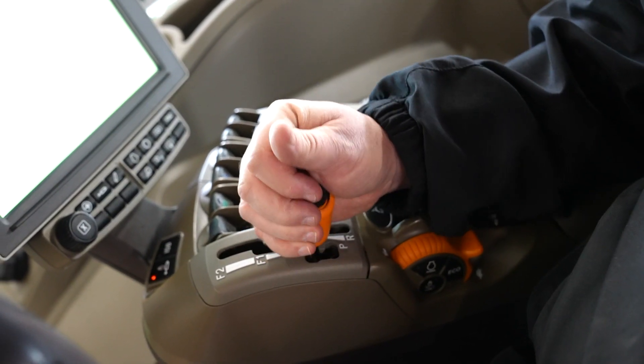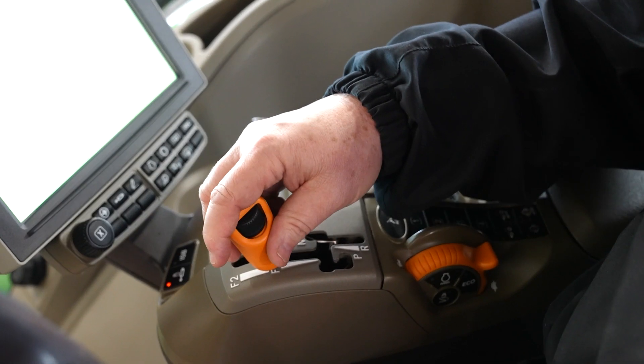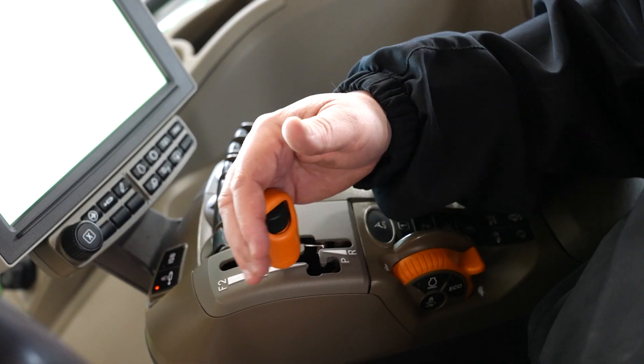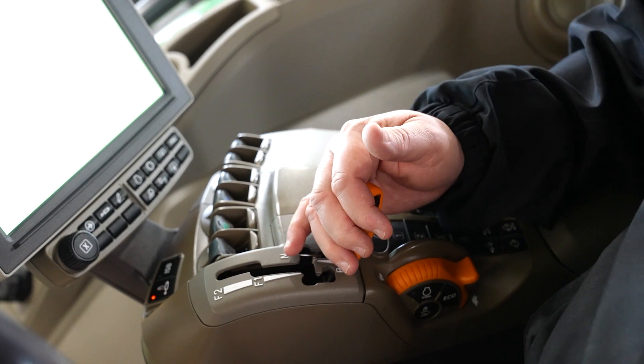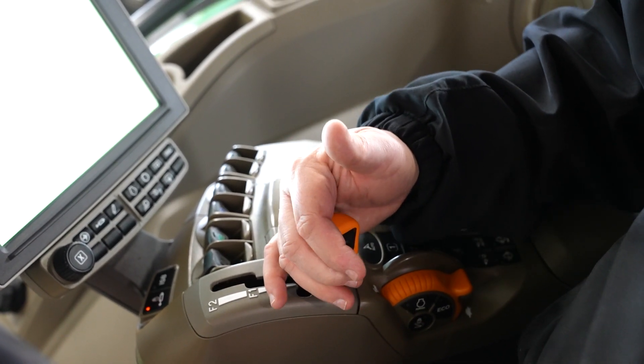We're going to come out of park, go slightly forward and scroll up to forward one, then up to forward two. We'll pull it back to neutral, come across, and pull it into reverse. We pull it into park. Before shifting this tractor into gear, make sure all areas around it are clear, that nobody is around you, and that the operation is in the right direction when going forward or reverse.